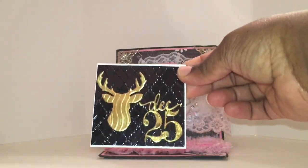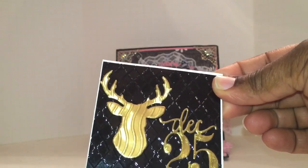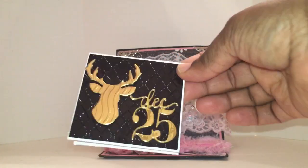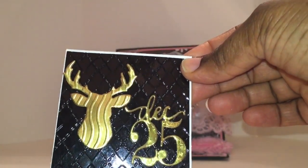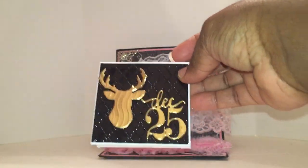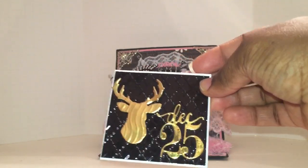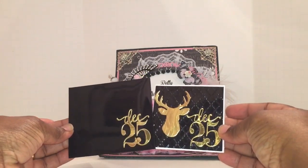Here's the first one. You can see the dies featured there — the embossed paper on the deer head and that December 25th die. You can see that beautiful embossing on the foil paper. I am really into the foil right now. They are finished on the back as well. However, they are blank on the inside so the recipient can use them as they see fit. Here's the matching envelope for that one. That's the first set.